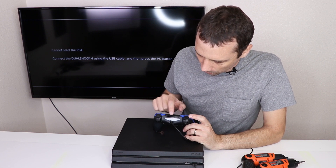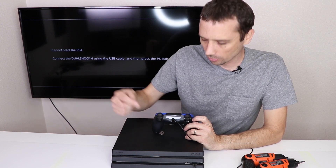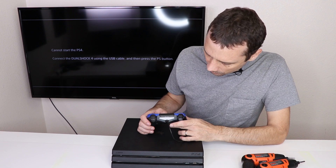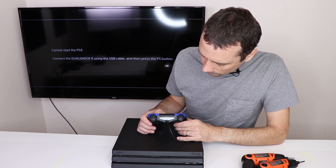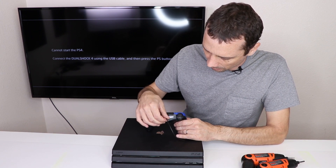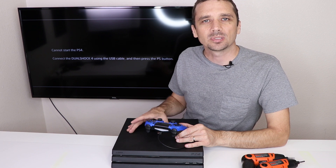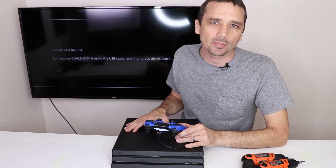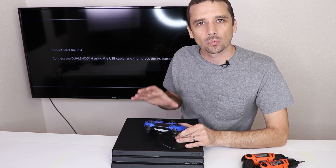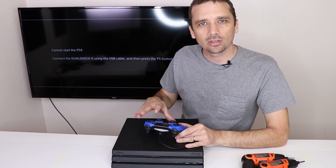It seems like the front USB ports might not be working, as my controller doesn't connect to those. So we may need to check into that. I'm going to connect this to the rear port and see if it will connect then. We definitely have no USB connection at all. So that's a bummer. We've got to figure out why the USB ports aren't working. We do have a picture on the screen, which is great news, so we do have the HDMI system fixed, but now we have to figure out why the USB system is not working. None of the USB ports are working at all, so the first thing I'm going to suspect is maybe the main USB chip on the motherboard.